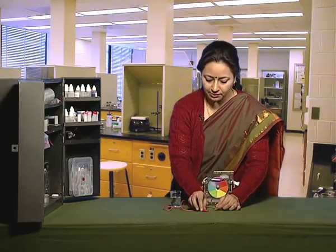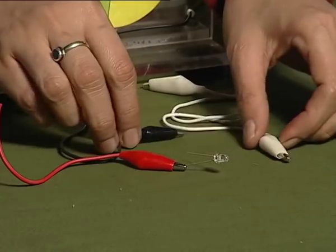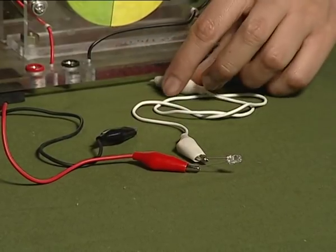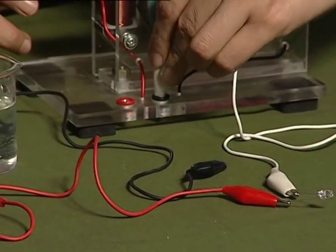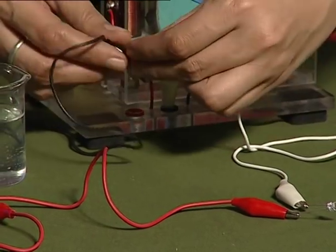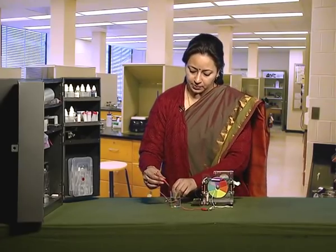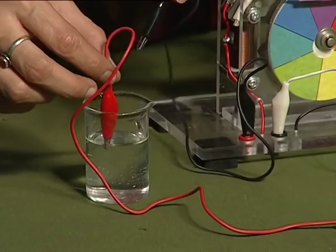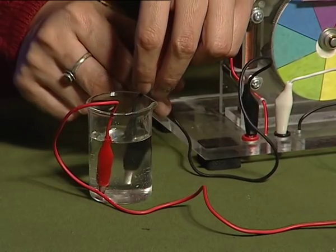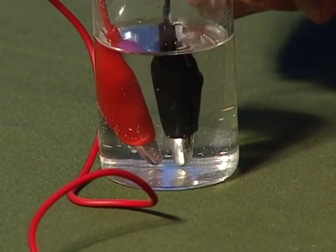First, we will connect the wires and complete the circuit. Then dip the other two ends of the wire in the beaker containing water. We have to make sure that these wires do not touch each other.